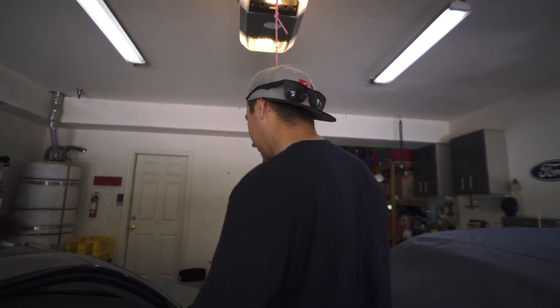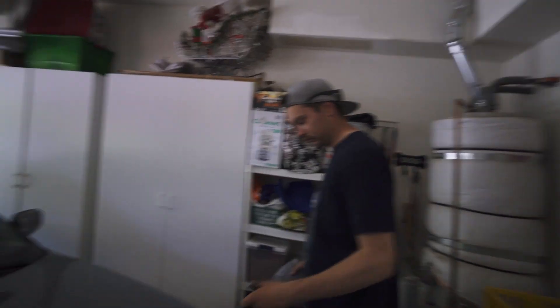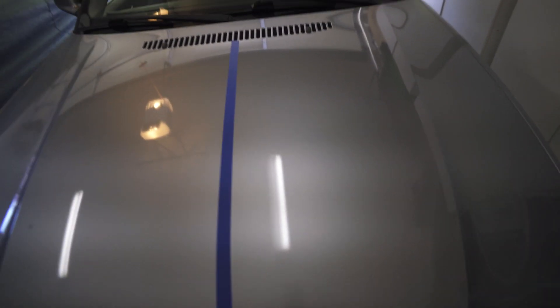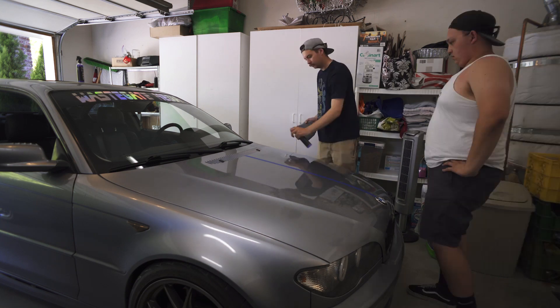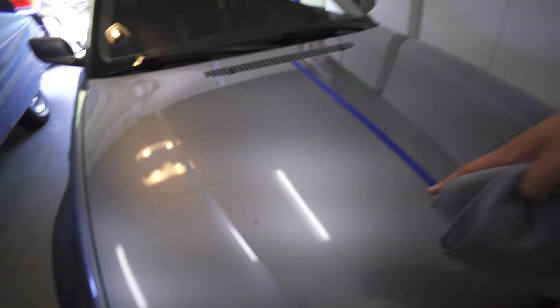That's pretty much the end result you get when you wash your car and spend hours doing it — this is a much simpler way. Now we're going to do the hood. Same thing — this is going to be the untouched side, and this is the side we clean. We did a time lapse on the left side. The hood was a bit cleaner than the trunk so we only did two applications on this side.